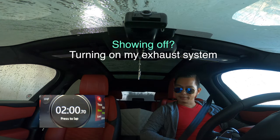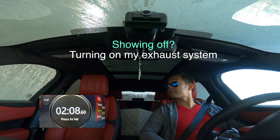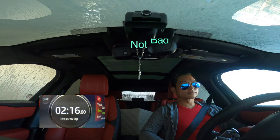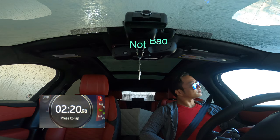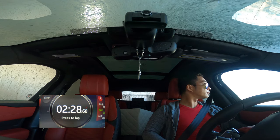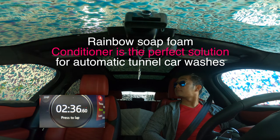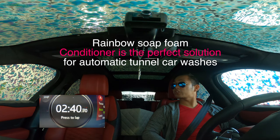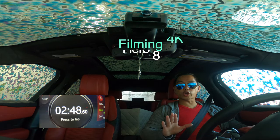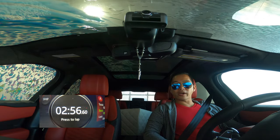I'm going to turn on my exhaust to see how it goes. I think this is the soaking phase right now. Oh, this is the rainbow one — I think that's the rainbow pressure. This is 4K quality, super wide angle — I'm using a GoPro Hero 8.